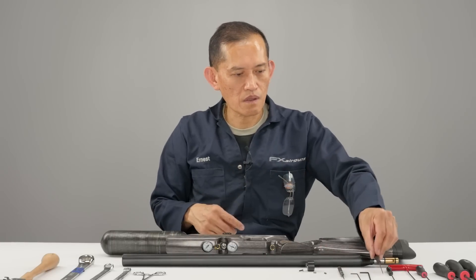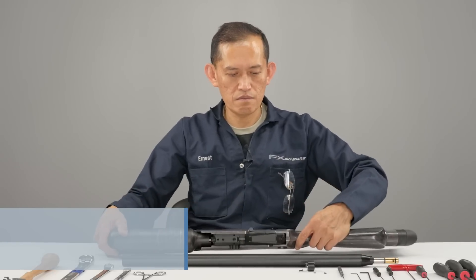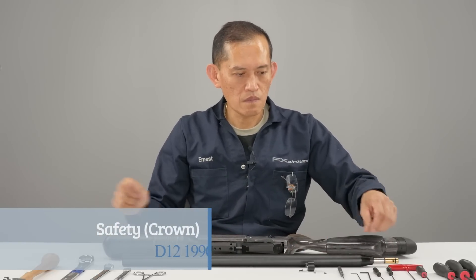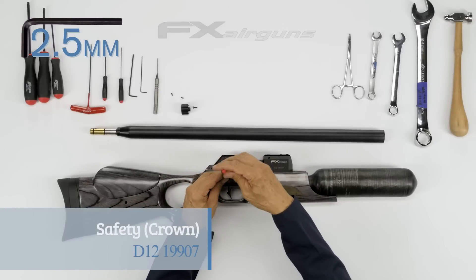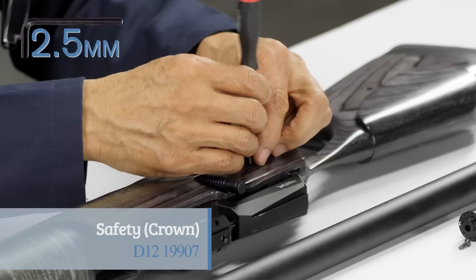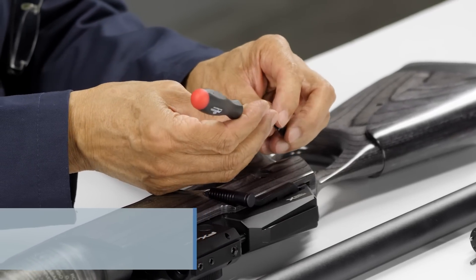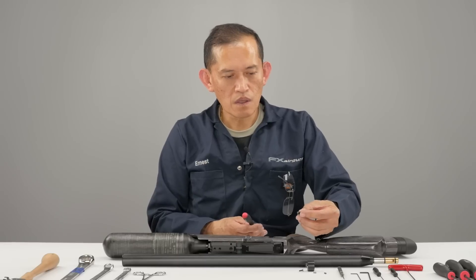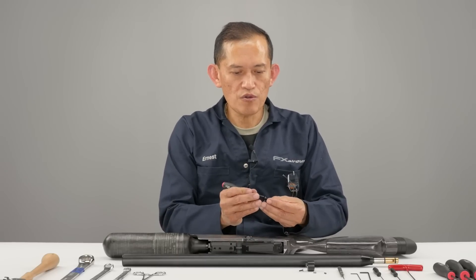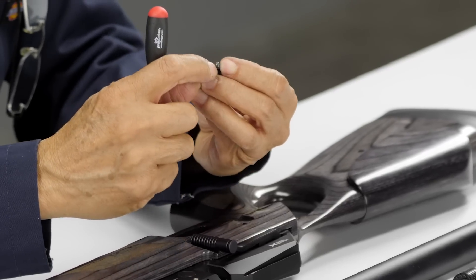We'll flip it over and we're going to remove the safety lever. It's a two and a half mil. There's an o-ring here — it usually stays in place, so if it almost comes out, push it back in.